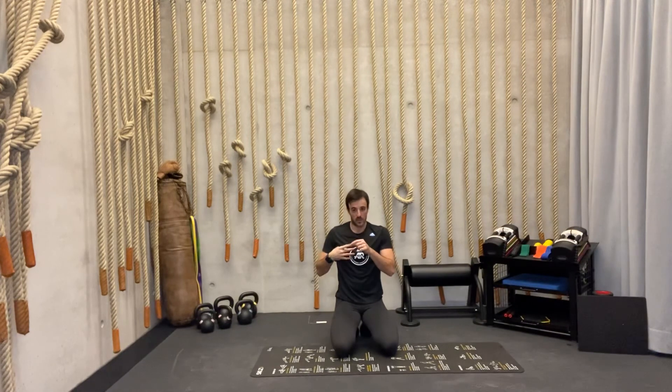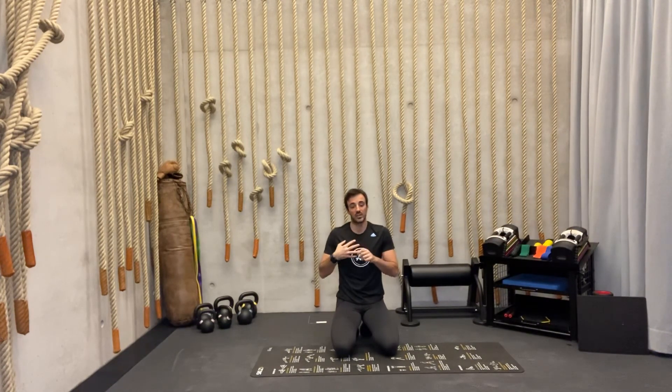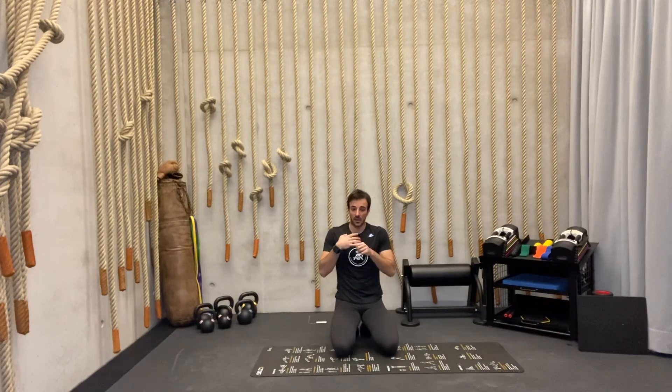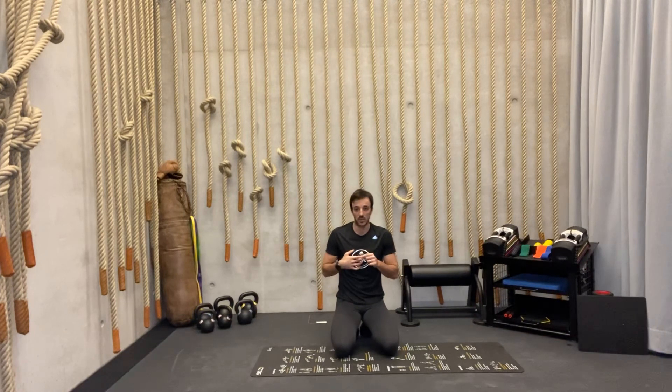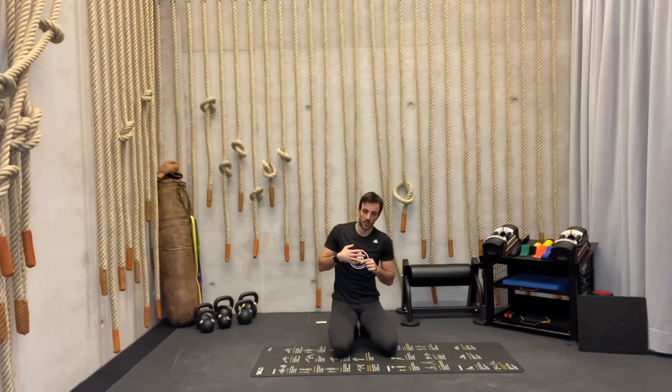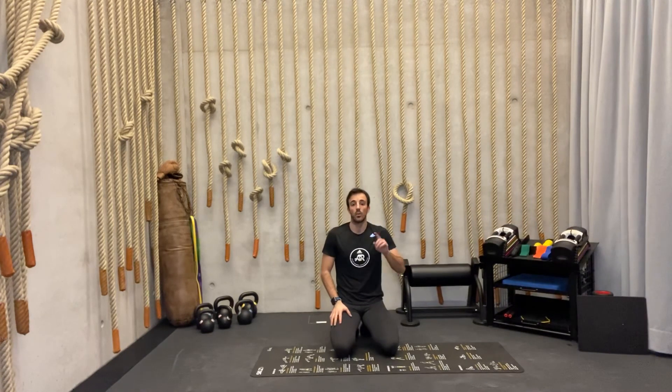So the four exercises are: wall sit right leg, mountain climbers, wall sit left leg, push-ups. After push-ups, immediately go back to the start and do again: wall sit one leg, mountain climbers, other leg wall sit, push-ups. Each exercise is done for 20 seconds with 10 seconds of rest in between exercises. After completing all eight exercises — four times two — take a two-minute break, then finish it off with one more round.